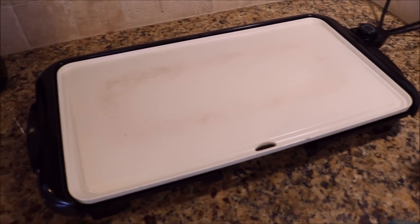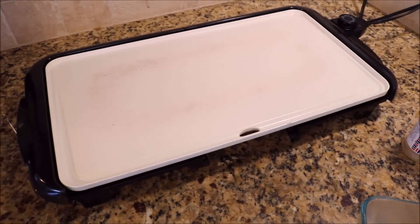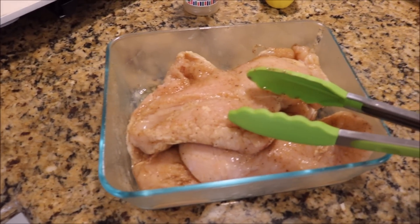I just have my little cook top over here that I'm going to cook these on. Of course you can do the same thing on your stove, or you can bake it, put it on the grill, use a crock pot, or whatever — however you want to cook it. But this is just how I'm going to do it today.